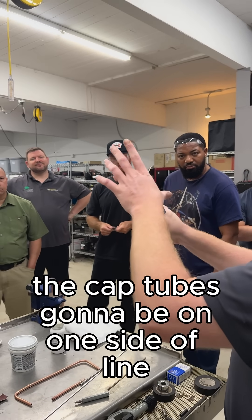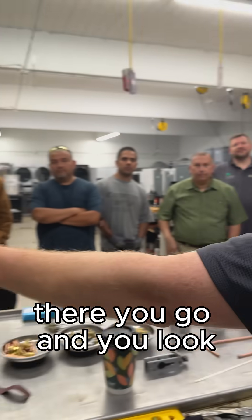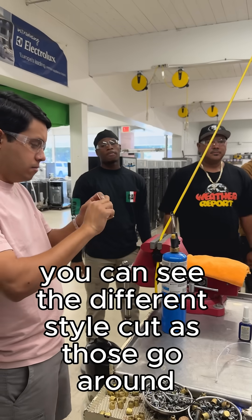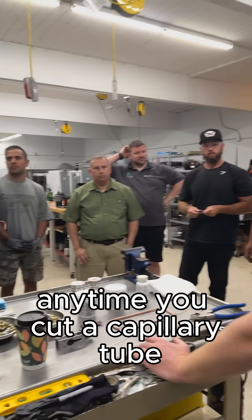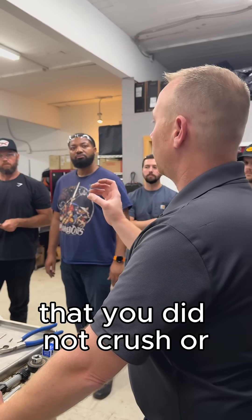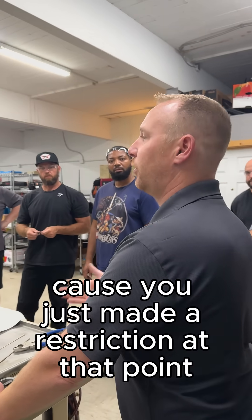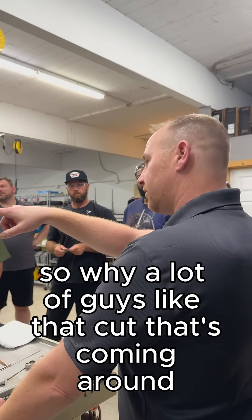Again, it's gonna be offset — the cap tube's gonna be on one side of the line. Come through, crimp it. There you go. You can see the different style cut as those go around — two different ways. Anytime you cut a capillary tube, make sure you look down it to confirm you did not crush or close off that inner diameter, because you just made a restriction at that point. That's why a lot of guys like that angled cut.